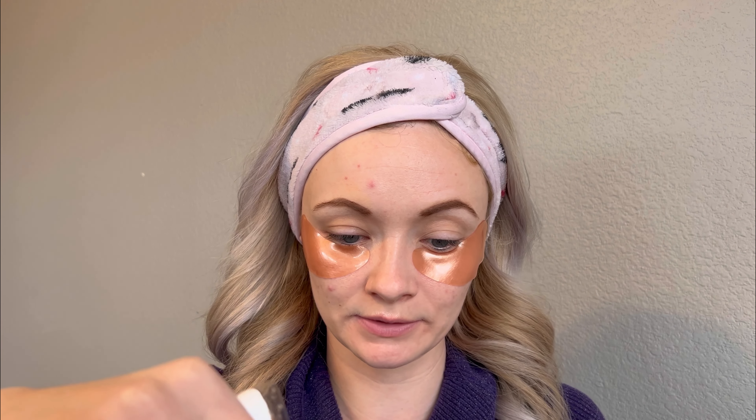Okay, so that's the first one. It looks like there's two more in this package, so I'll go ahead and put it back in the package.